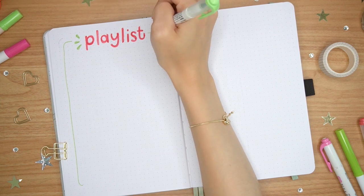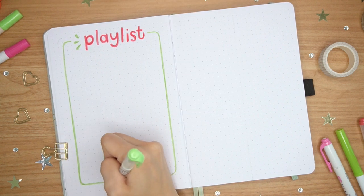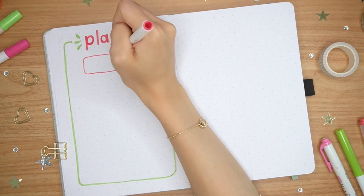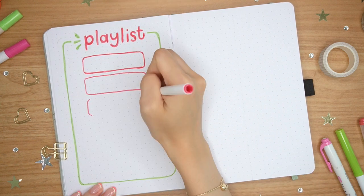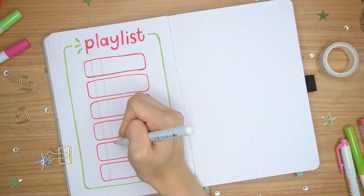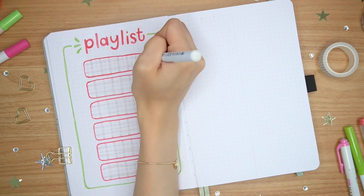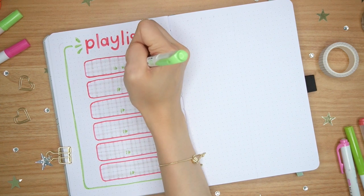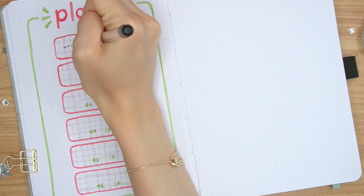We moved on to the playlist spread, which I haven't done in a while, but I've discovered a lot of new songs recently that I've really been liking, especially for summer vibes. I've been doing a lot of summertime walks and drives, and you need a great playlist to go with that. As usual, I'll make a Spotify playlist and link them all below. Some of the songs are newer, some are older. A lot of them I rediscovered because of "The Summer I Turned Pretty" show — I've been obsessed with it. I think it's the perfect summer show and the soundtrack is so, so good.